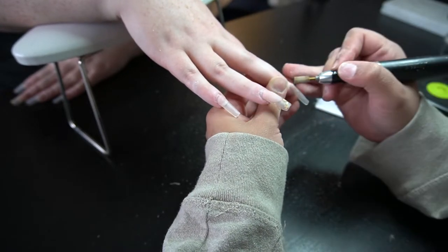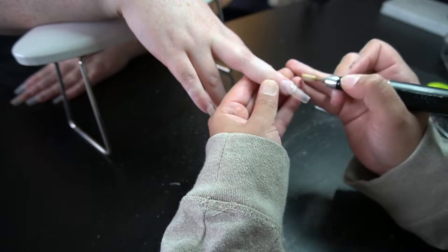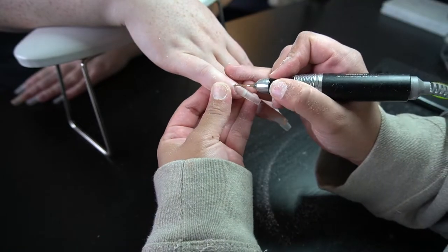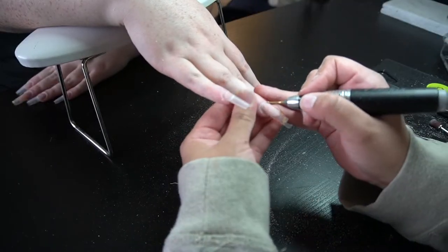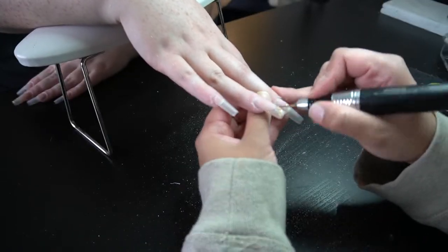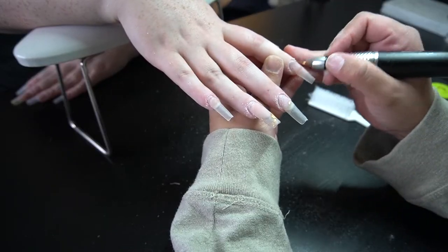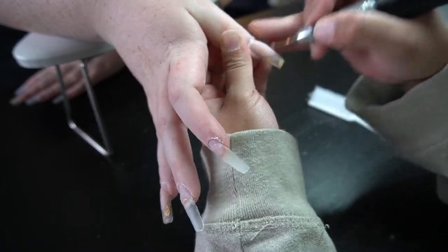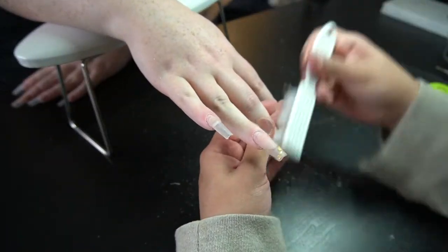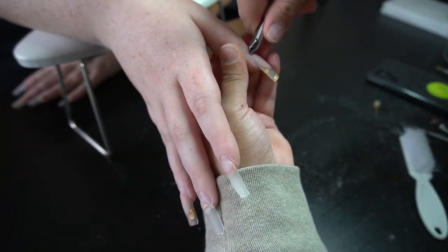I'm just making sure that if there is any lifting I can see, I remove that so it doesn't cause a problem. Now I'm going to go in with this super tiny bit — this is great if you have clients where it's really hard to get in the cuticle and hard-to-reach areas because their cuticles overlap their nail a lot. This is what made my clients' nails stop lifting entirely. I used to have problems with lifting a good amount, but after using this bit I noticed such a big difference.